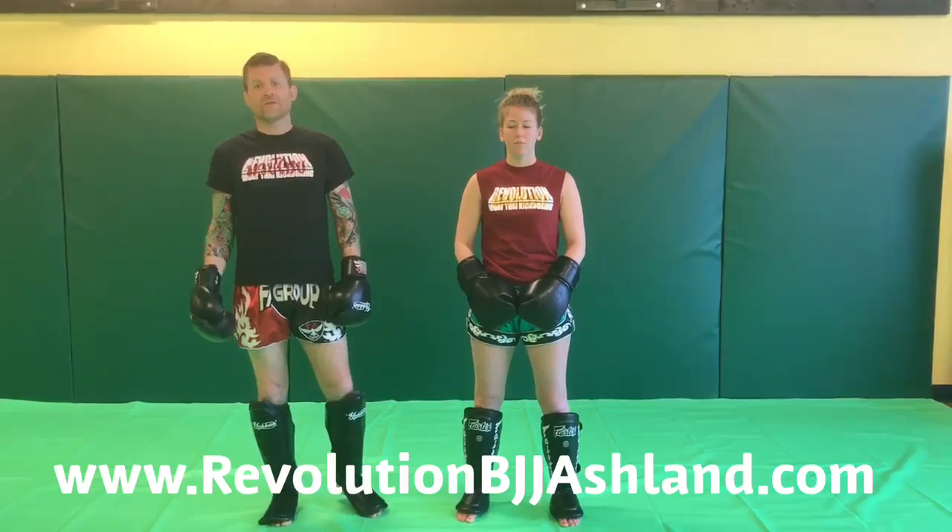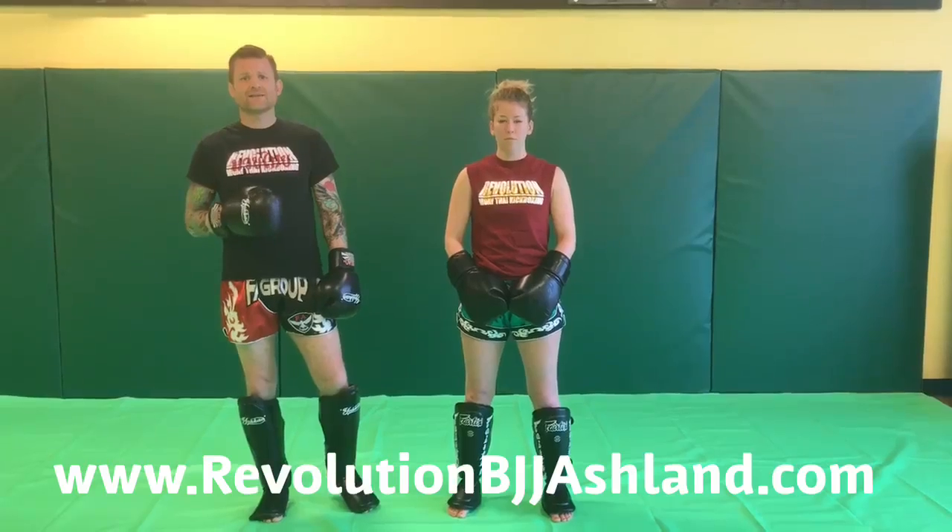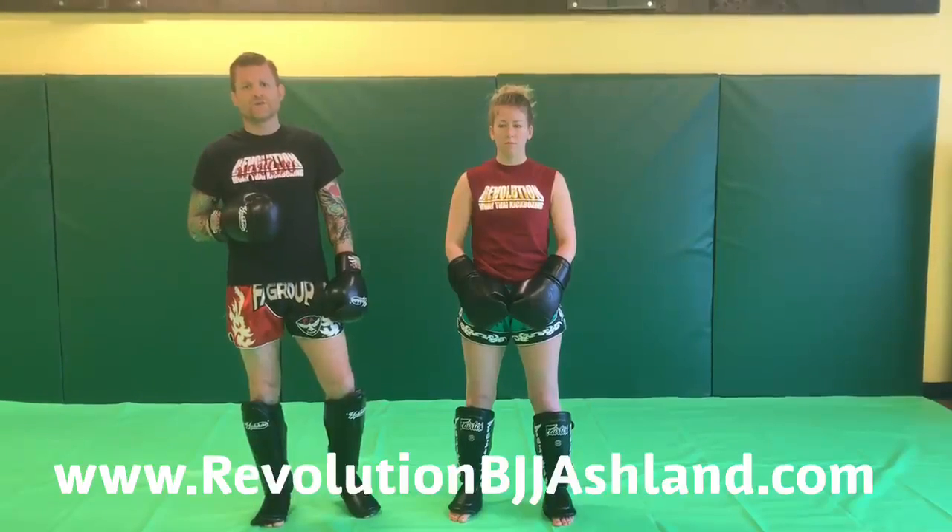Hey, this is Jared and Gina here with Revolution BJJ Ashland. We work weekly themes here around Muay Thai, and the weekly theme for this week is hand techniques. The technique we're going to demonstrate for you today is the rear uppercut, which is a great technique to counter with off a lead hook to the body.